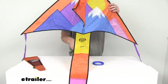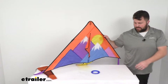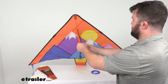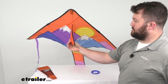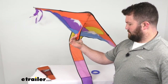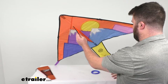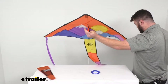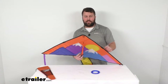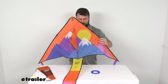I want to have a little fun and show you how this is going to fly. I've got a fan set up in my studio to give you an idea of how it catches the wind. As you can see, it does a great job flying around — should be a lot of fun for you and the kids or grandkids out at the campsite.